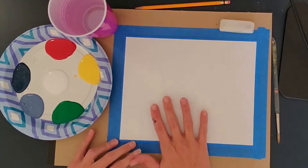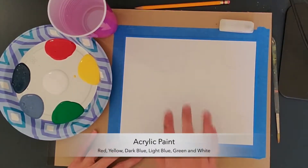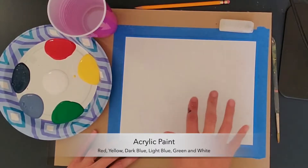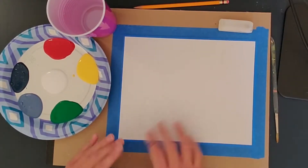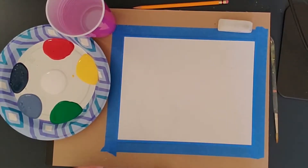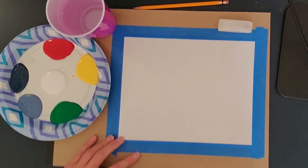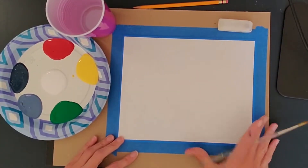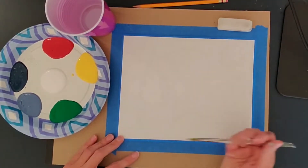For your final project, you're going to create another version of Van Gogh's Starry Night in the way that you want, and it doesn't even have to be a horizontal format. You can do it vertical, you can do it however you want, and you can also change the colors as much as you'd like. I wanted to do a quick demonstration just to show you how easy it is to paint like Van Gogh.